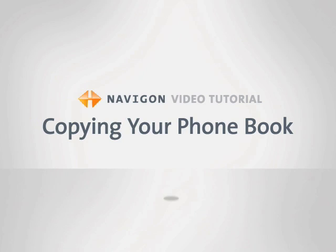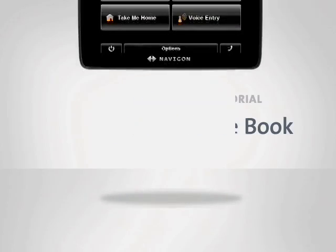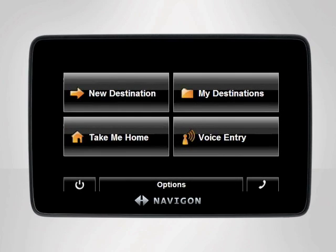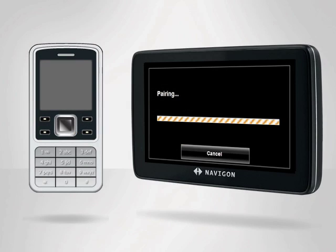Bluetooth hands-free technology allows you to copy the address book from your mobile phone directly to your Navigon device. Then, you can access all of your phone contacts and with one simple touch, place a call. Note that in order to copy your phone book to your Navigon device, you must first complete the device pairing process. Refer to the Pairing Your Phone with Bluetooth tutorial for additional guidance.